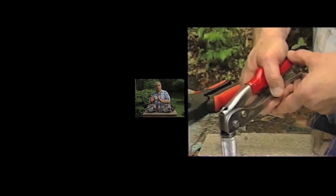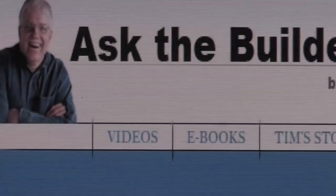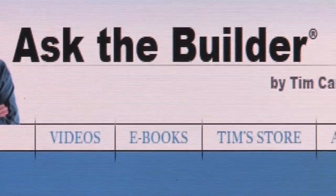You're going to get new tool reviews, new product reviews, all sorts of great tips — and the best part, it's free. If you want to discover more home improvement tips, go to AskTheBuilder.com. Thank you.